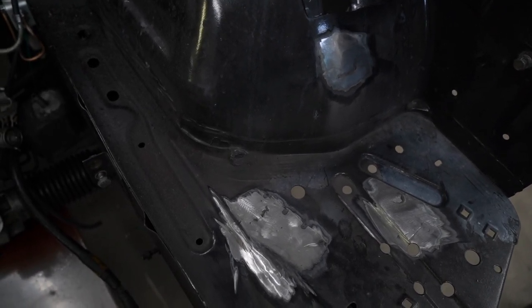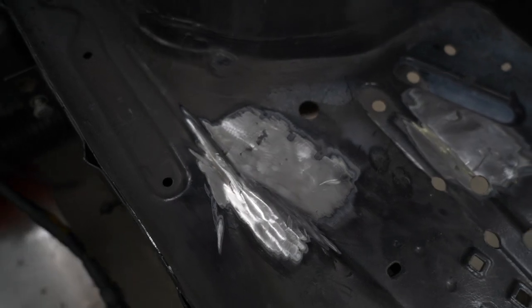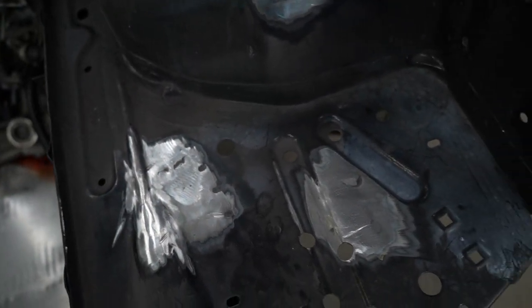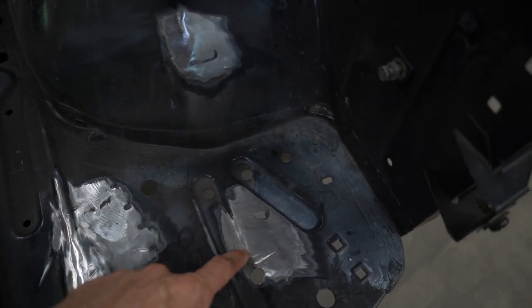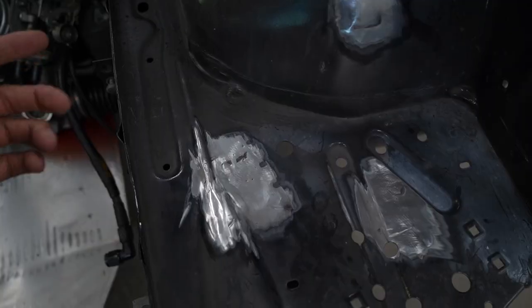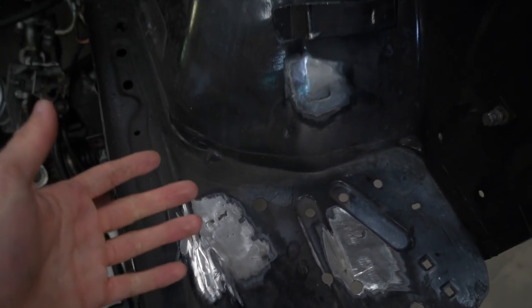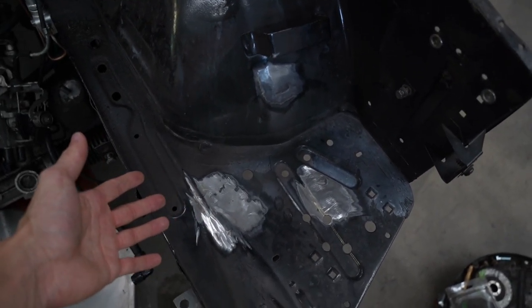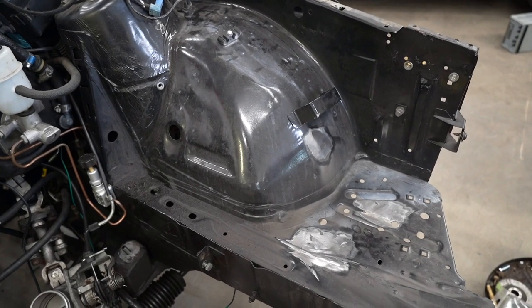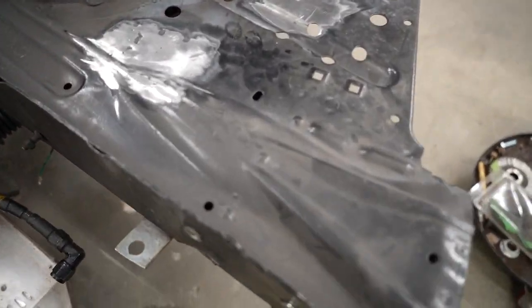I came in with the angle grinder and got everything mostly cleaned up. Now I can come in by hand — I just wanted to knock everything down so it's smooth and I can start fading it out. I've never done patchwork like this before, so I don't know if I need to use filler primer, self-etching primer, and I can't remember if I should do Bondo on bare metal. This is all stuff I've got to research again. It's extremely dusty and oily — this should be black and it's like a brown-gray.